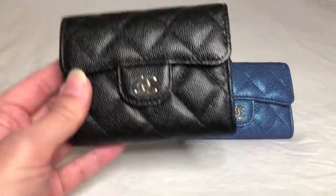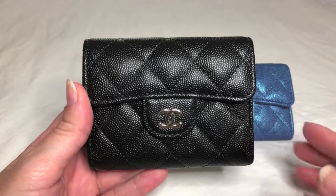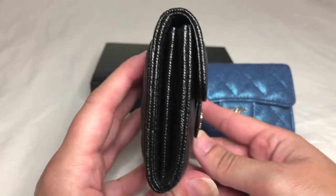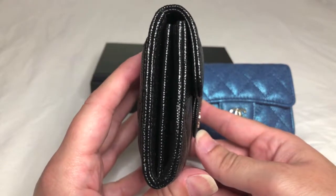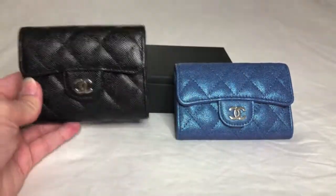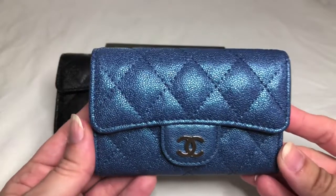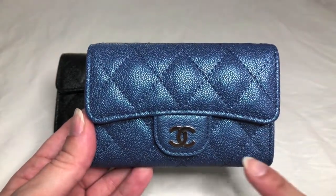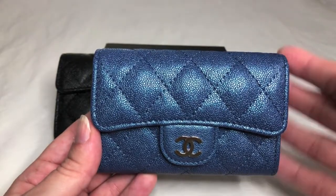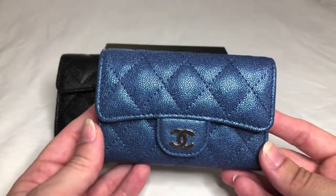Let's start with the XL card holder. It measures approximately 4.25 inches in length, 3.25 inches in height, 1.25 inches in depth, and retails for $650. The regular card holder measures 4.4 inches in length, 2.8 inches in height, 1 inch in depth, and retails for $550.